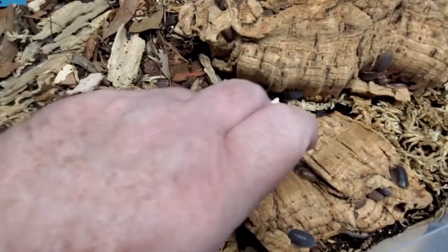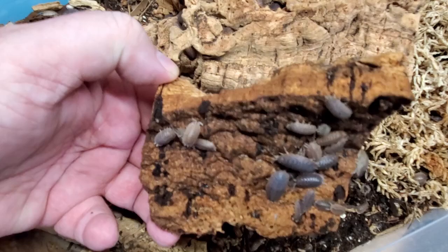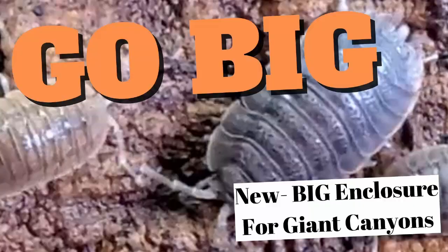It's about an inch and a half. I'd like to make it about two to three inches deep. You can see they're just all over the place. So that's the task for today — we're going to take this container of Giant Canyons and put them in a new container. Stay tuned and I'll show you how we do that.